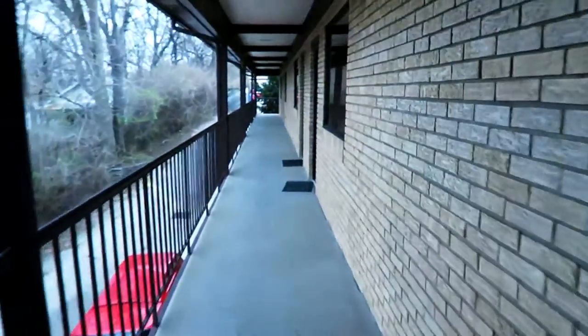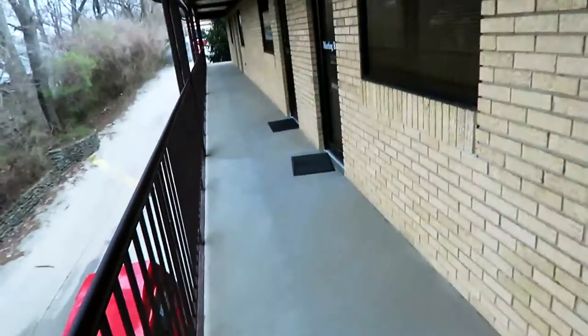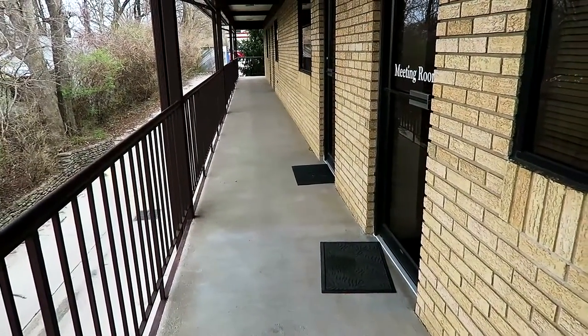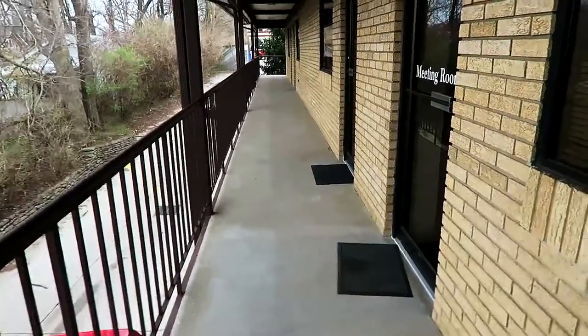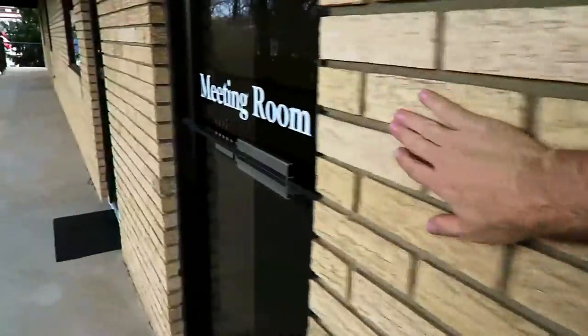I'm here volunteering at the Bluegrass Council of The Blind once again today. And they have implemented this nice little trick to help with some of their clients that come here that have low vision to no vision at all. I'm going to show it to you over here. Hopefully the wind isn't too loud and you guys can still hear me talking. But you'll see that this is a row of doors and offices, and you see there at the bottom, we have two mats in front of our doors, and none of the other doors do.